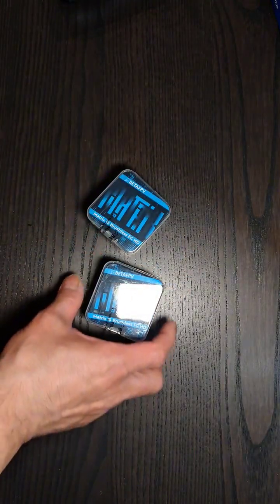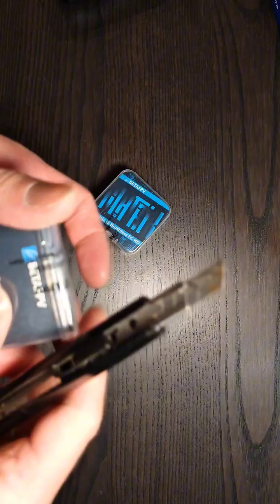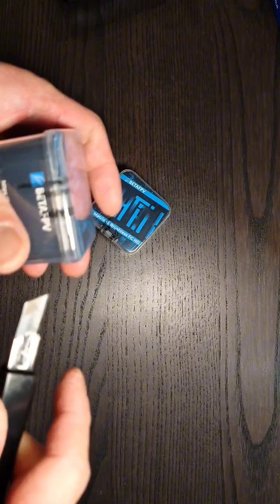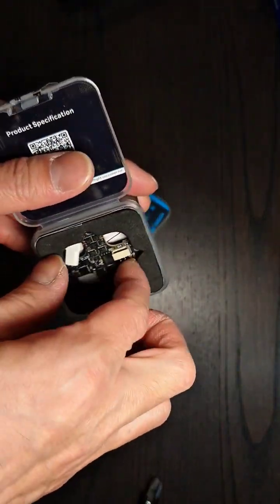Let's take a look at these Matrix 3-in-1s. I've been very eager to get a hold of these for quite a while. I'm glad that Rotor Village was able to get some in stock. I don't know why it took so long — I think they said it was stuck in customs or in limbo somewhere. Let's open one up and take a look at what we got here.